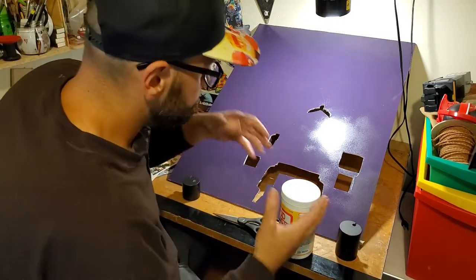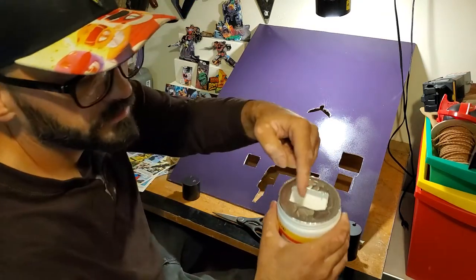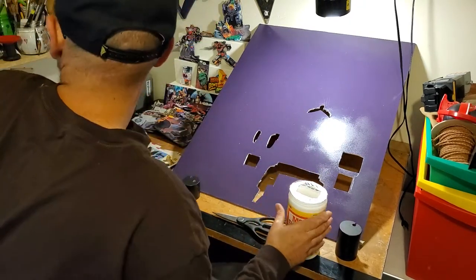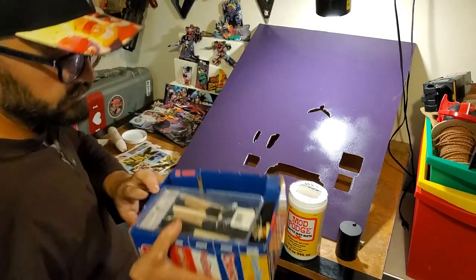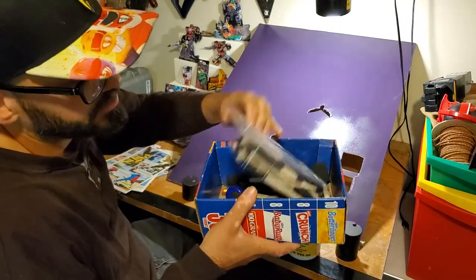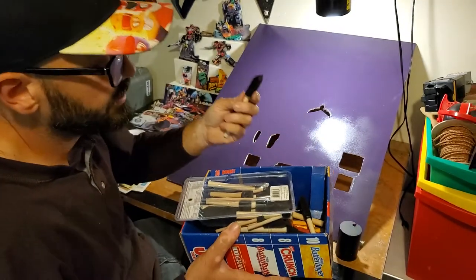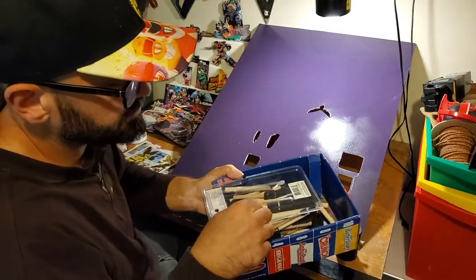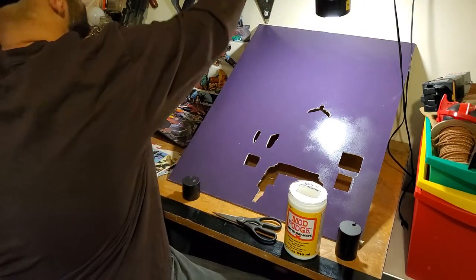I recommend cutting a little square in the lid so when you take the brush out it won't gunk up the top. These sponge brushes are what you want to use. It's good to get variety packs because there are little things and big things depending on how much area you need to cover.